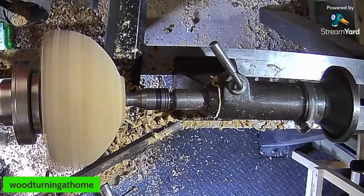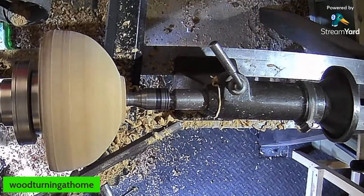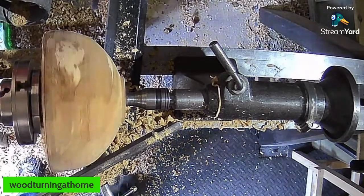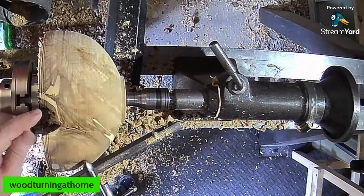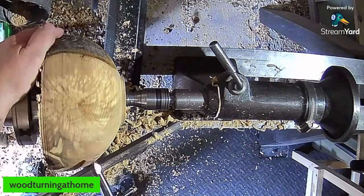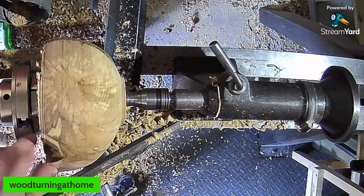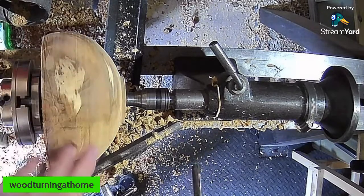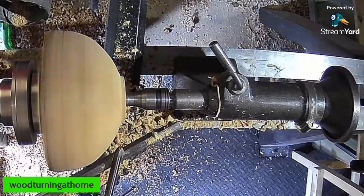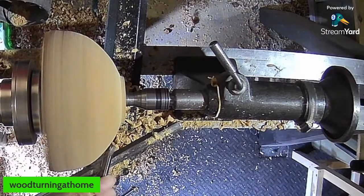You can hear that branch inclusion kicking your tool. Just stopping and having a wee look. So there's that gap — there's where the crotch is under the branch. That has come down quite a bit. We're almost there — see if we can bring that wee bit down a wee bit more. It's kind of heading towards a calabash kind of shape.